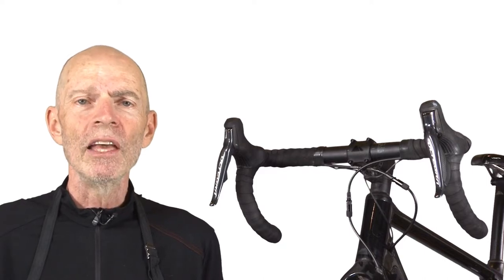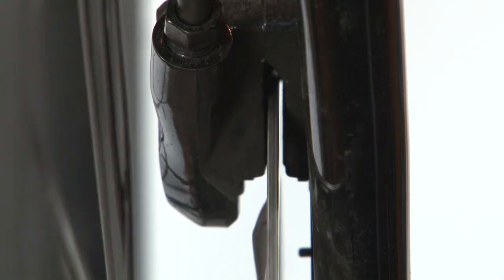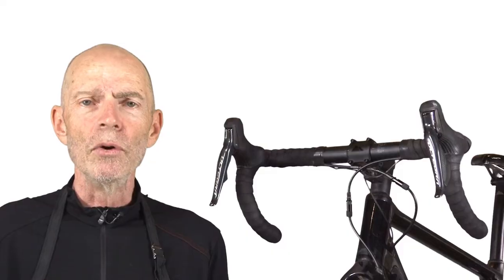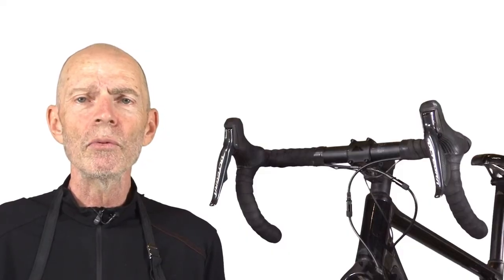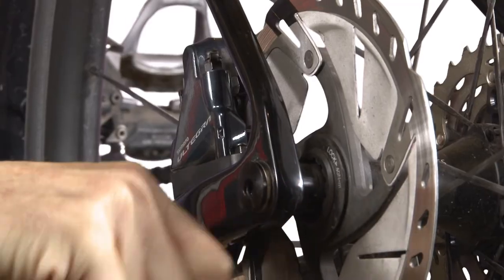Sometimes the rub on the brakes is caused by calipers that are not properly centered on the rotor. In order to center the calipers on the rotor, you need to loosen the anchor bolts on the calipers.